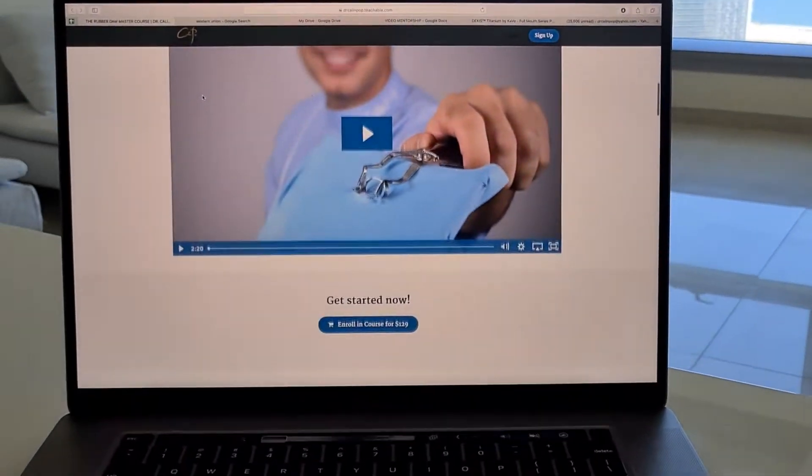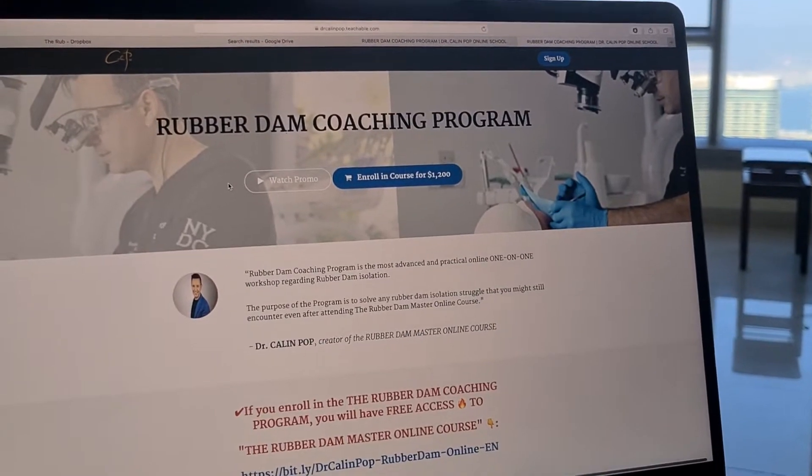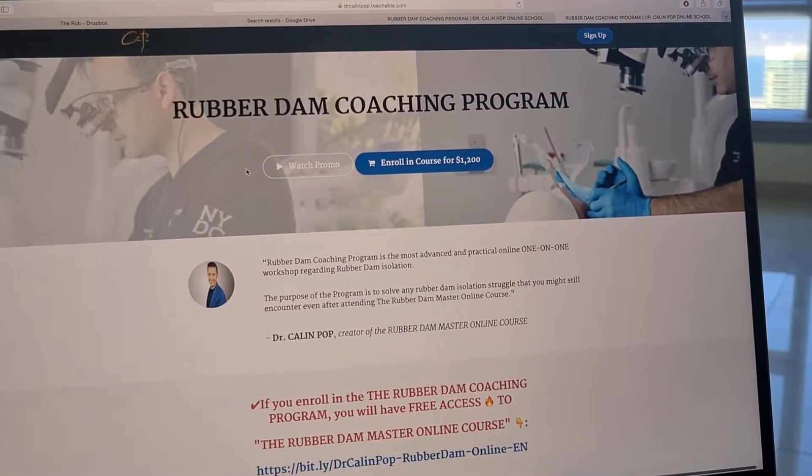The RoboDem Master online course has been proven to be one of the most comprehensive online courses, with extremely engaging explanatory videos approaching all possible scenarios about the integration of RoboDem isolation in daily restorative dentistry. However, some of you have requested personal assistance to solve specific problems. That's why I have created this program where we can fully dive into practical aspects and solve all your issues through direct one-to-one online coaching sessions.